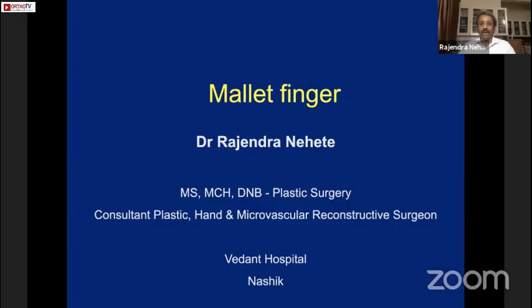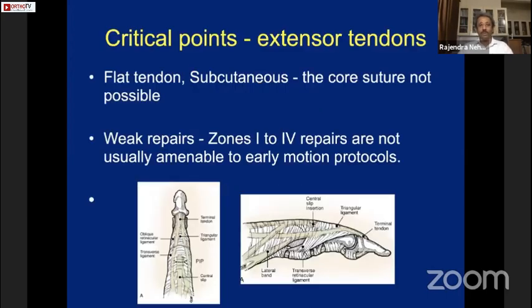When talking about extensor tendon injuries overall, the tendon is flat and subcutaneous, and the core suture used for flexor tendons is not possible up to at least zone 5. The repairs are weak, and zones 1 to 4 repairs are not usually amenable to early motion protocols, which makes it really difficult to treat extensor tendon injuries.